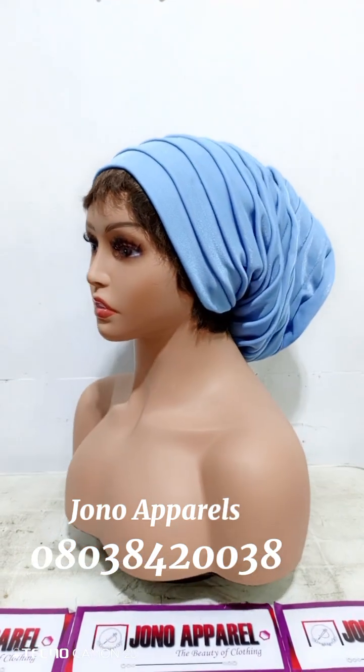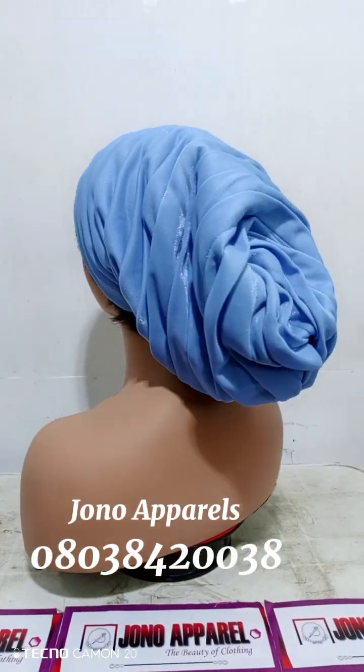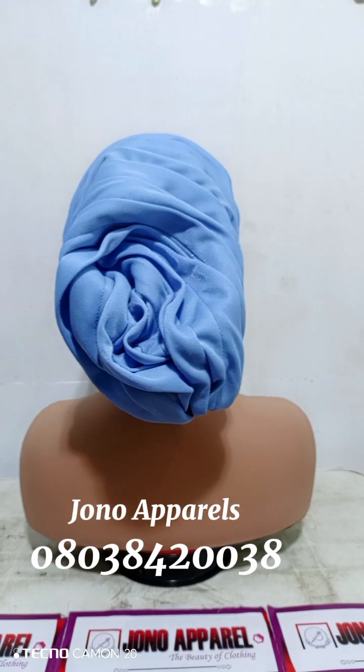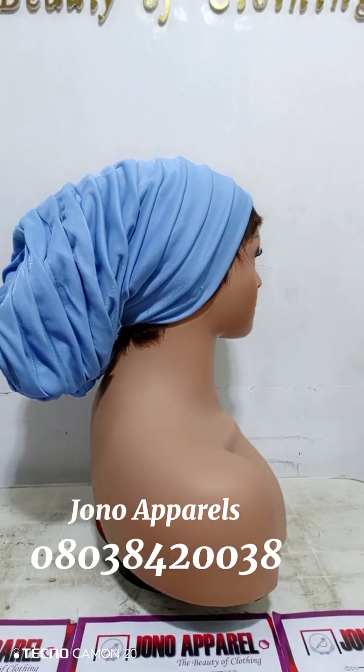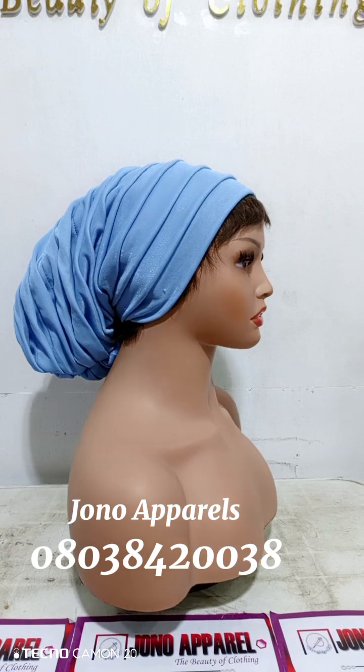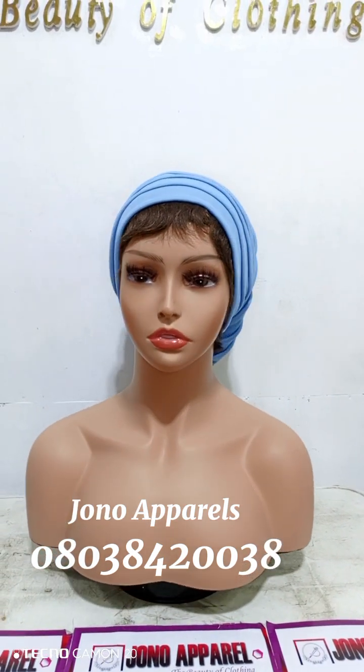This is our pleated turban cap — it can come in any color of your choice. If you want it, call us on the number on the screen. Try it yourself and see that you can. Thank you!